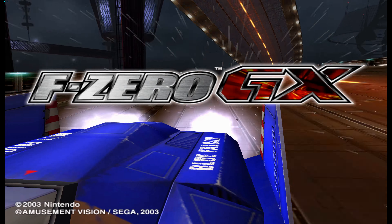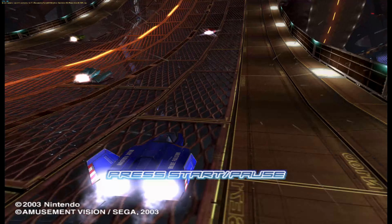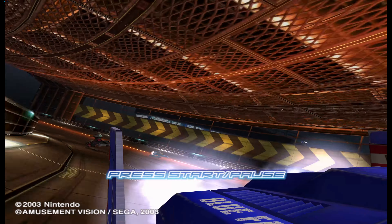Hello Retro fans, thank you for joining us again on the Retro Byte. Today I am doing F-Zero GX and comparing it from the GameCube and the Dolphin emulator to see what difference the emulator can make. We all know it's going to be big and beautiful.